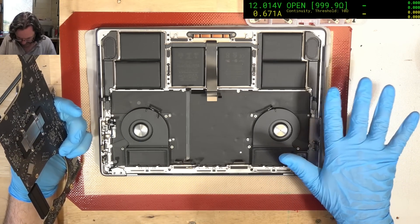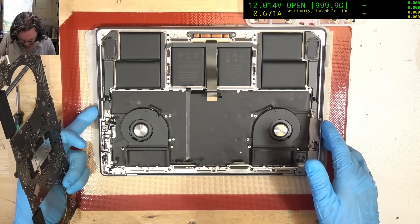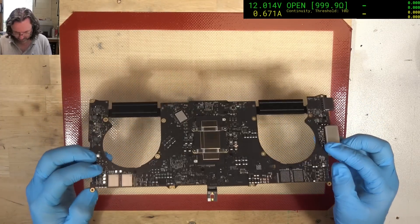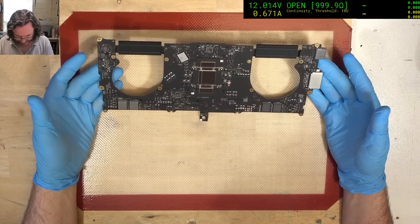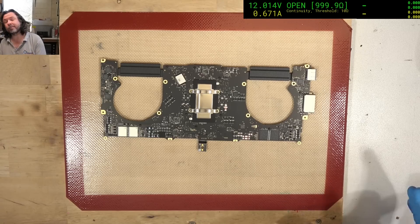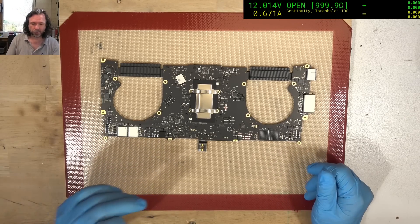Can't see any explosion marks down here, so we might have a ceramic cap failure. Flip it over and see what we've got. No big ugly visible ones, so time to go to the microscope.